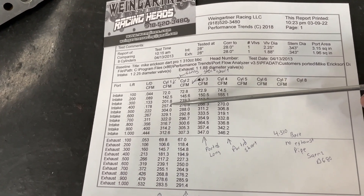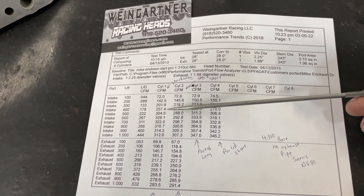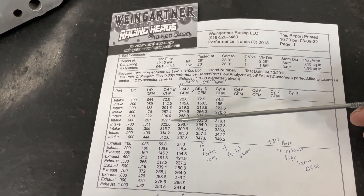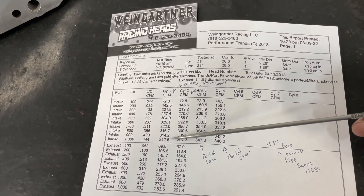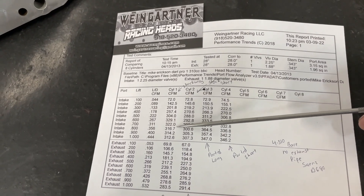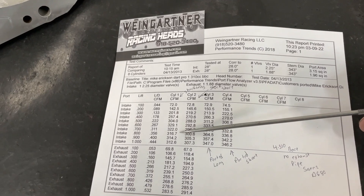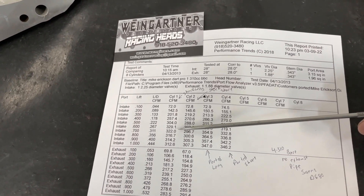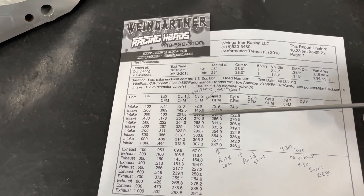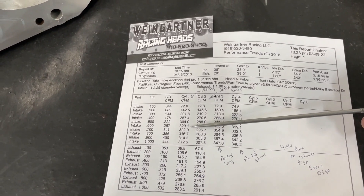The stock long port is, to be quite honest, very disappointing. 257 at .400 — that's the number I really care about — and 329 at .600, which is where it peaks out. Then it gets worse: 313 at one inch. You can tell it has some air stability issues because it backs up on flow. The small port size might have something to do with it, as well as the steepness of the short side where the air is trying to ramp over it.